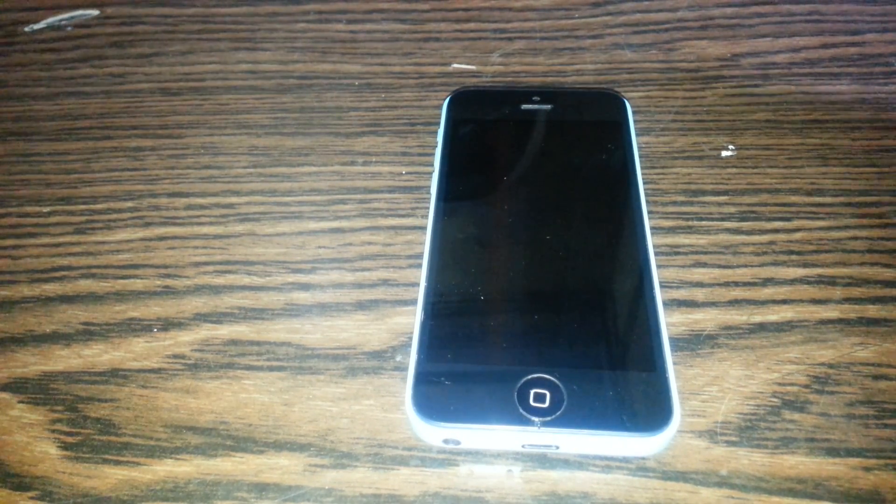Welcome back. Today I'm going to show you how to fix a dead iPhone. As you can see, it's dead — it's not working. Even when I try to turn on this phone, it's not getting on. I also held the power key but it's not working.